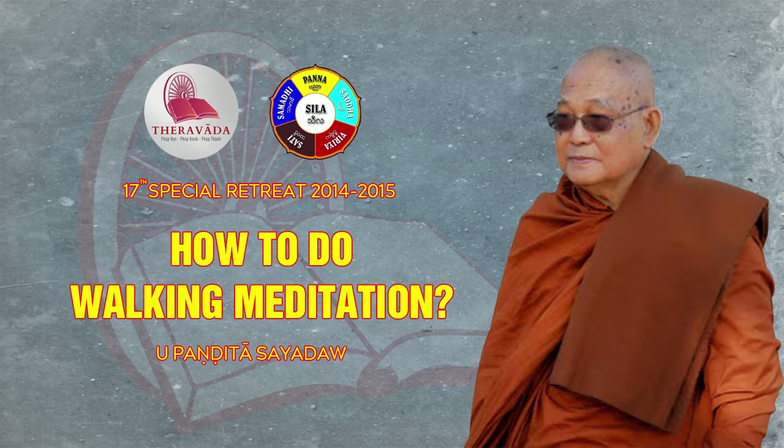When we break the one step into three parts and observe, we can't do this quickly. We should do the lifting, the moving, and the placing as slowly as possible. Then we'll be able to effectively observe what happens — what is really there in each part — and know it.